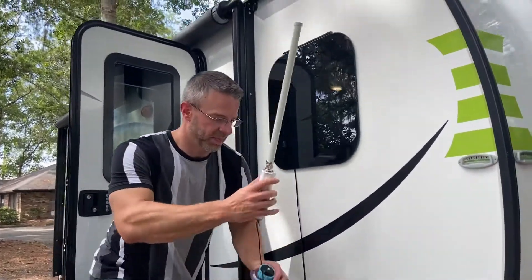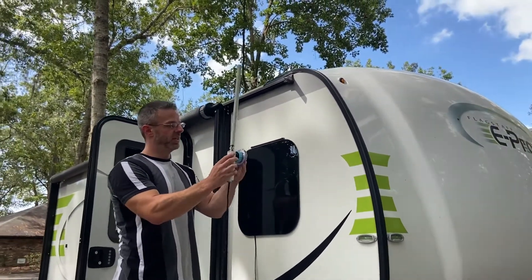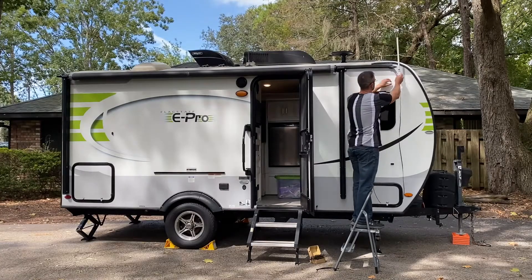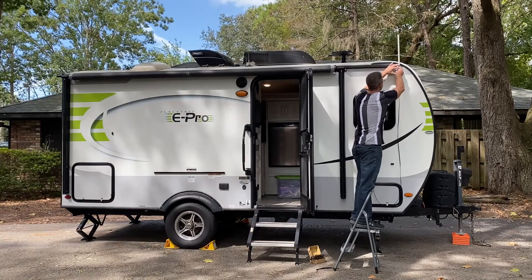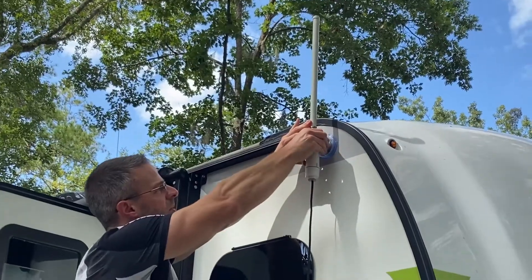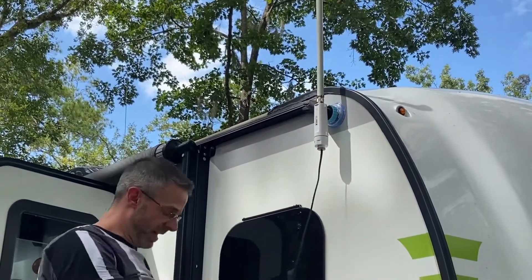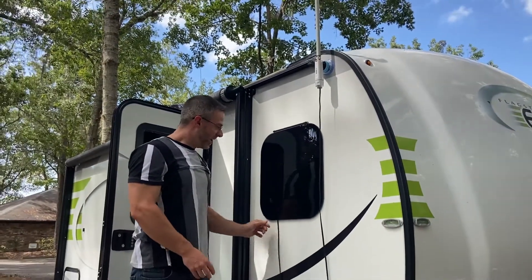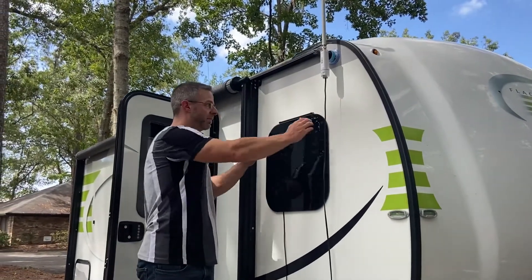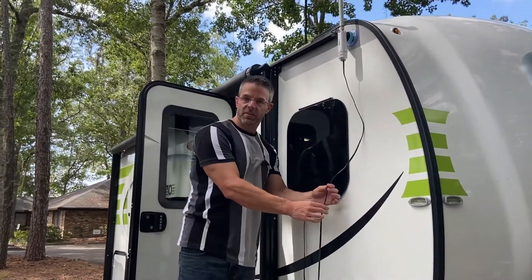We're going to put our suction cup mount from Alpha, the ASC-M01, up on top of the RV so our antenna is above the roof line. Press that in good, make sure it's tight, and turn the blue dial toward the right — that gets rid of all the air. We've got a little bit of give, so we'll go inside the RV and feed that back into the window. We've got the system set up with no moisture or air getting through the window because of this flat slim cable.